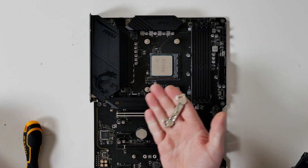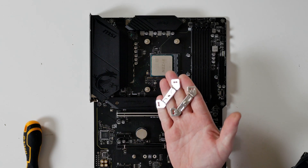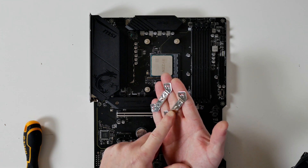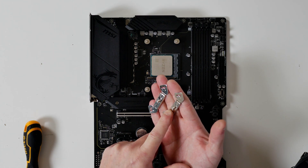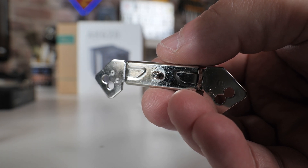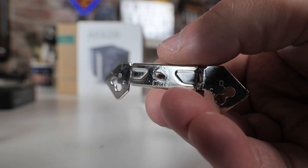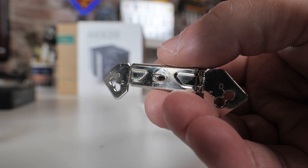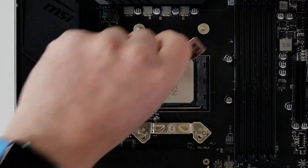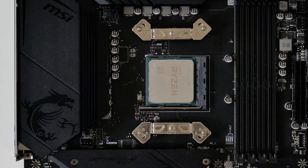The next thing to do is grab your two AM4 brackets. You'll notice on the brackets themselves there is a marker that says CPU, and it points to where the CPU would be. The arrow points towards the CPU, so that makes installation very easy. Put the brackets over the top of the protruding poles.